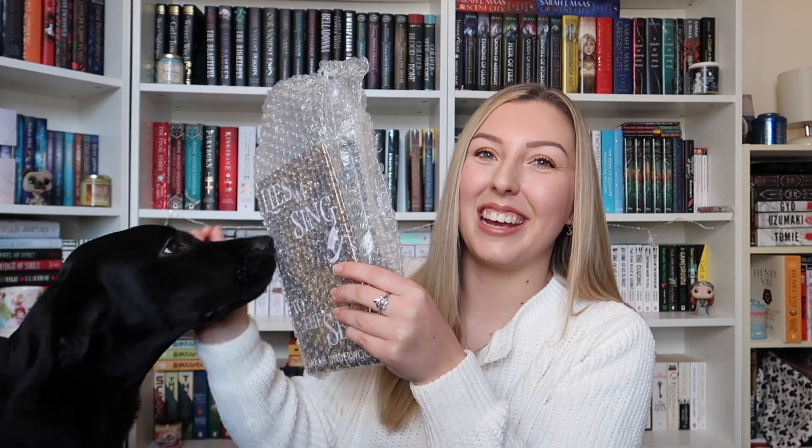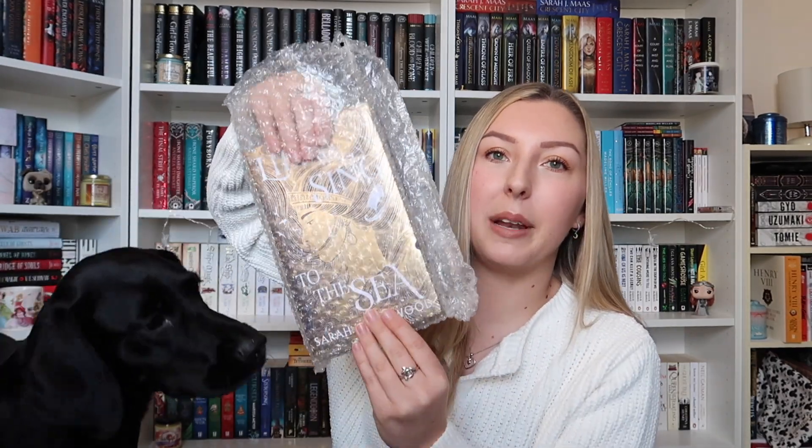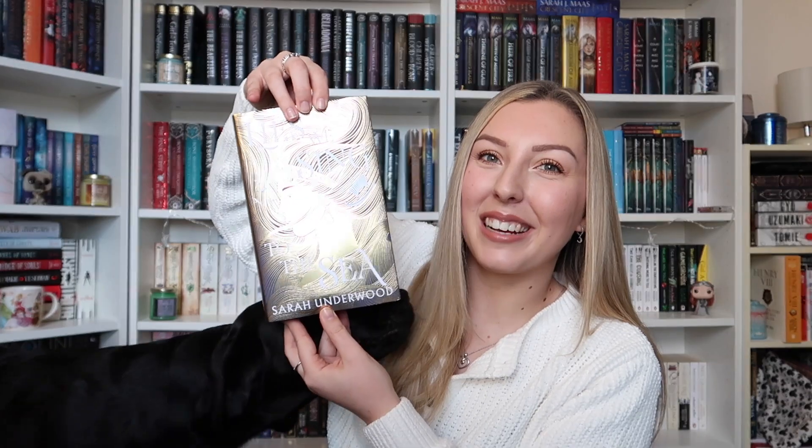Straight away though, without looking too much at it, I can see that there is a colour change which I'm not sure how I'm going to feel about, so I am just going to try and open this without really looking at it. It is difficult though because I've got a nosy dog here as you can see, and she is very interested in what is happening. But here we have — oh wow, it's so reflective.